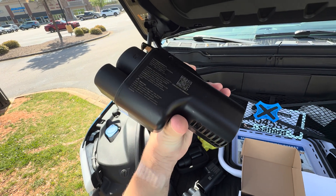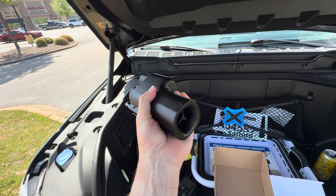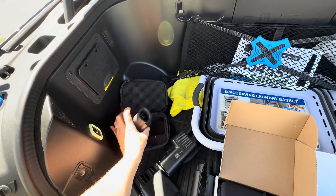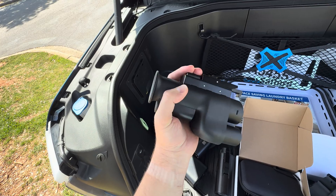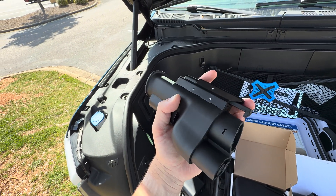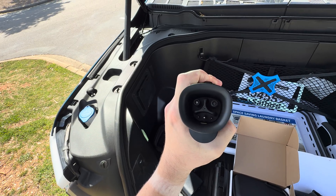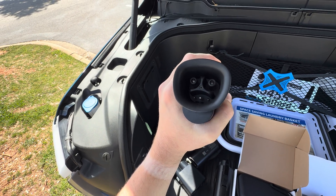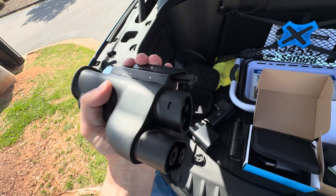Alternatively, there can be a micro switch on the NACS latch so that if you press it, it also triggers an emergency stop and immediately kills the charging session — preventing any arc flash. The A to Z adapter takes a combined approach: it has a two-stage button where pressing it initially opens the CCS side, and pressing all the way down opens the NACS side. Because the vehicle interlocks the CCS latch, you can't fully depress to release the NACS side until the vehicle releases that interlock.